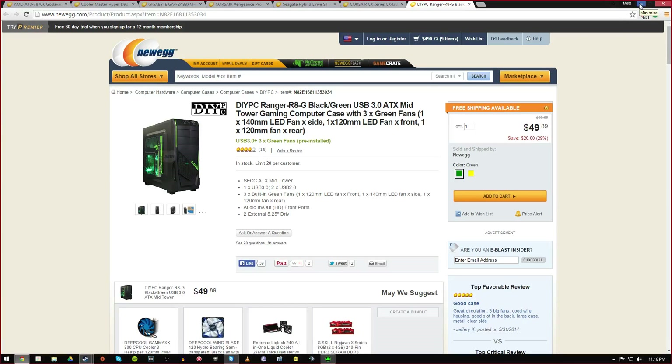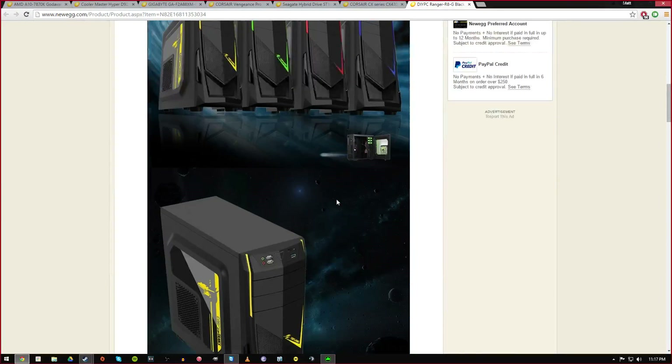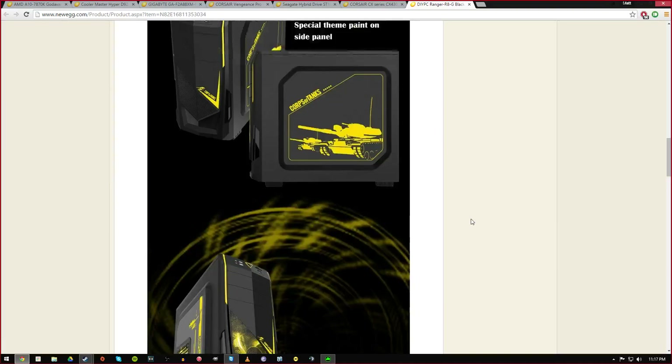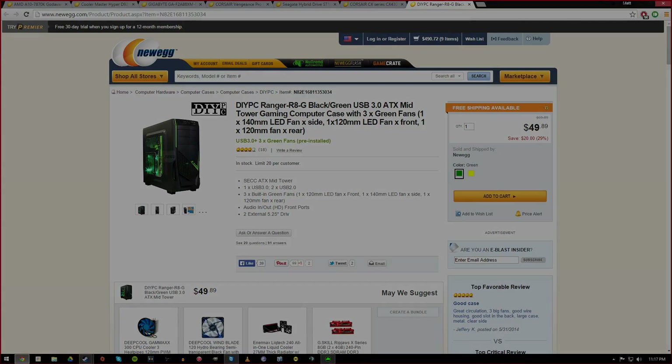That was AMD versus Intel at the $500 price range. Please leave comments below on which you think is the best build and if you have any questions leave them below — we'll try to answer as many as we can. Stay tuned for the $600 build because I think we're going to do it. We'll go all the way up until it's completely overkill. Thank you guys for watching and have a wonderful day!